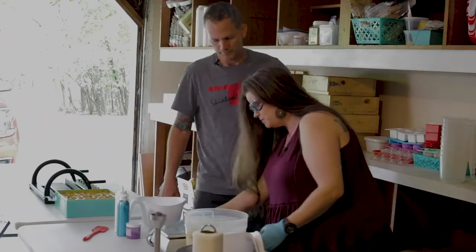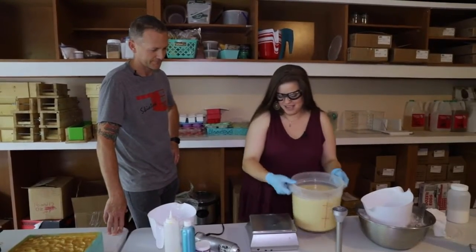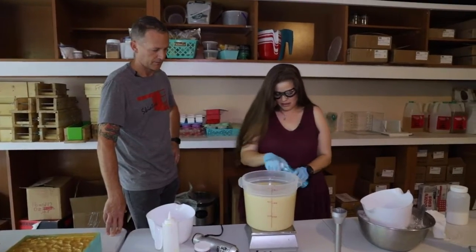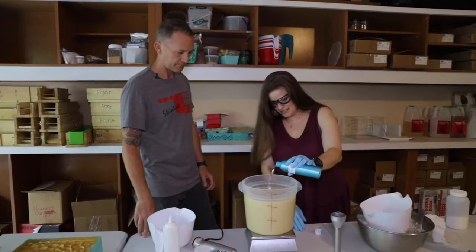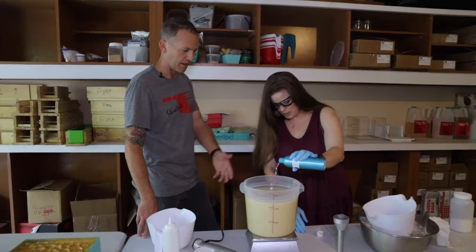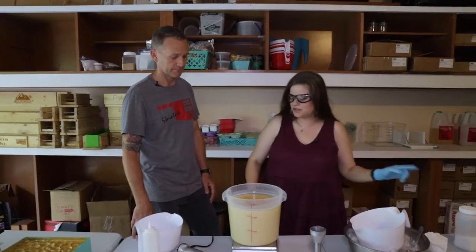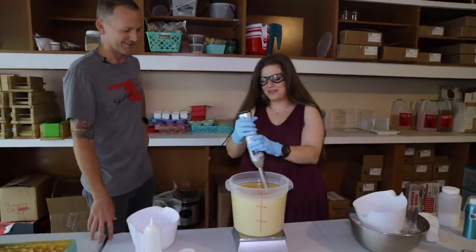We're going to make lavender soap today — because lavender is good, it's calming. We do everything by weight; we don't ever measure anything by volume. We're going to add six ounces of lavender essential oil. This is probably next to our face soap one of the most expensive soaps we make, because of the cost of the lavender — I used almost that entire container in this batch. I feel relaxed already.